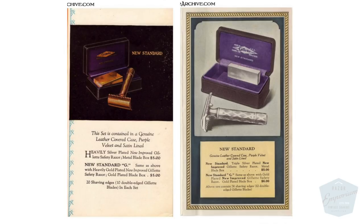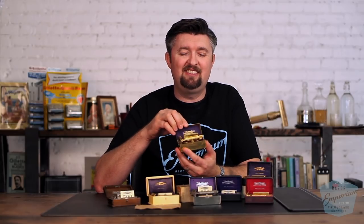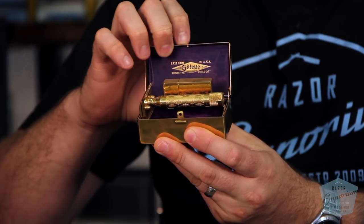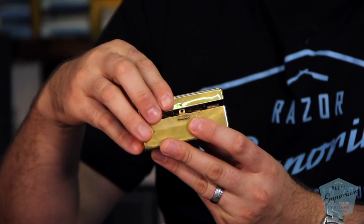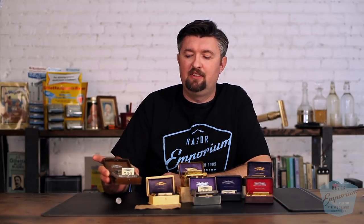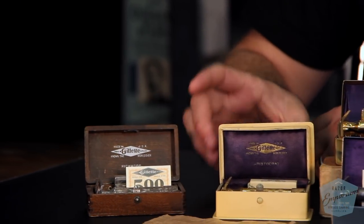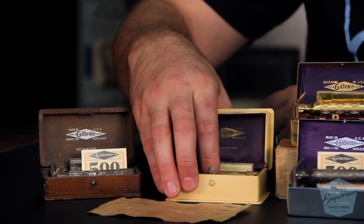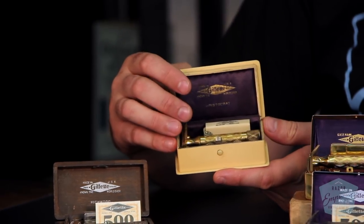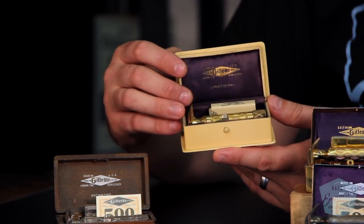They were available in gold or silver plated, with different cases to designate different quality thresholds or features. Probably the most notable and legendary one ever to come out is the Bostonian, which has this really interesting case that, as you open it up, elevates the razor — still probably the absolute coolest case Gillette ever made. Another classic one is the Richwood, featuring a wooden box, a hallmark nod to the Bigfellow. They also had familiar names like the Aristocrat — which we covered in the old type era — making another appearance, this time in an aristocratic French ivory faux-ivory case.